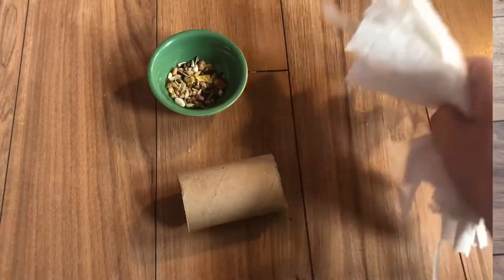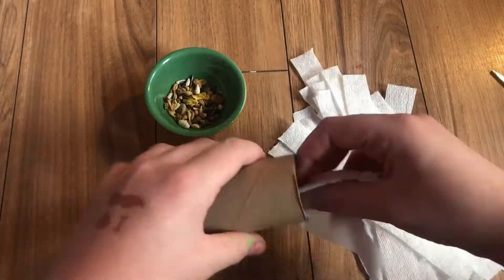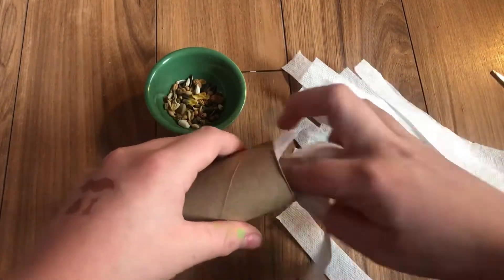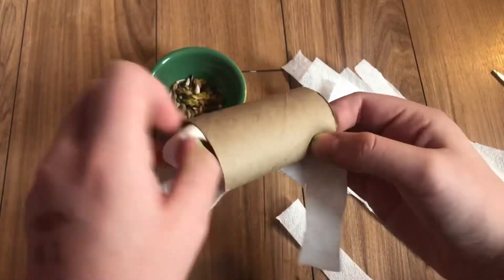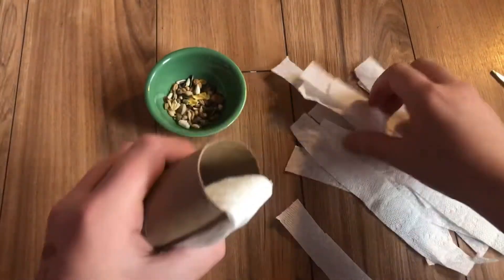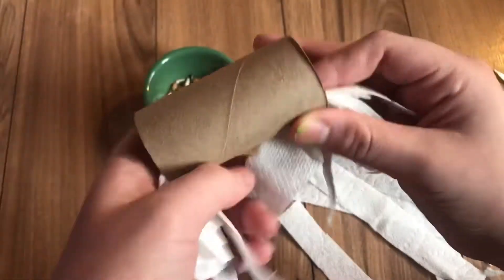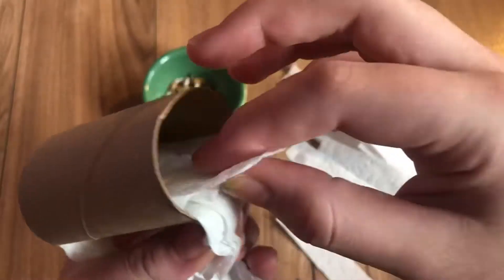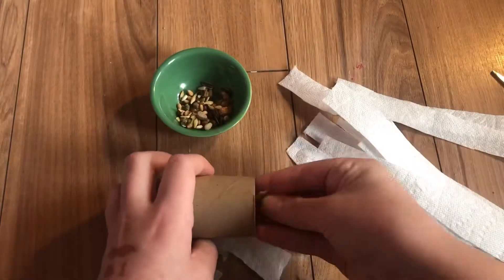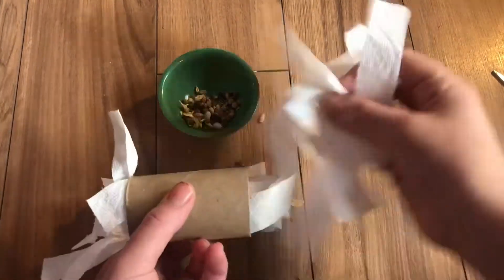So for this next DIY, you're going to need a toilet paper tube, some seed mix, and some hay or paper towel. What you're going to do is just take your hay or paper towel and shove it through your toilet paper tube. And then what you're going to want to do is put a little bit of seed mix in the middle of it. As you can see, I kind of struggled trying to get it even — put a little bit in the middle of it.